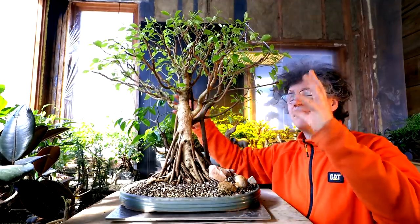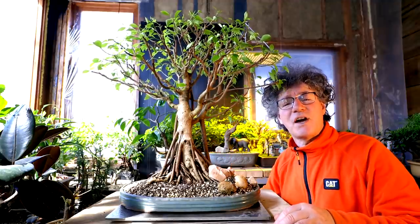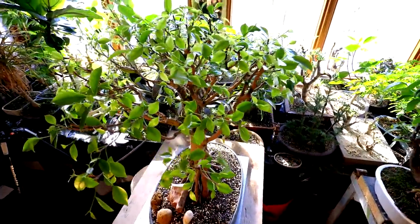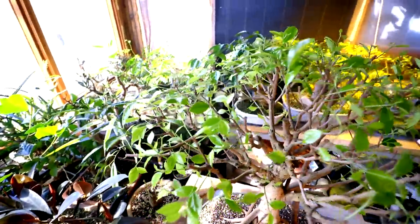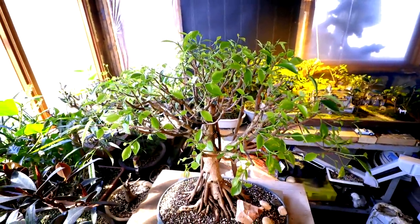Since the last video on this tree, a lot of new shoots have grown in and extended. So today I'm going to be doing further shoot selection on the top of the tree, keeping what I want and removing the ones I don't. I may also be pinching some of the stronger shoots back to kind of balance the vigor on the upper canopy. Here's a look at the upper canopy — you can see the density. There's a lot of new stuff growing in.